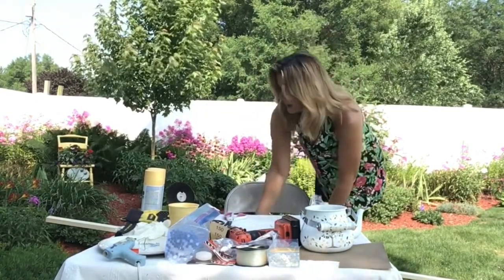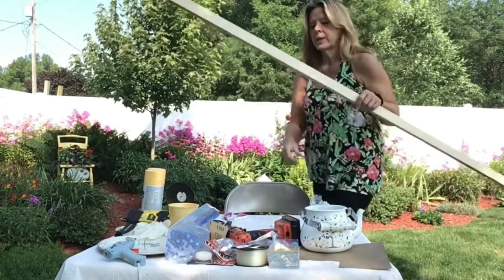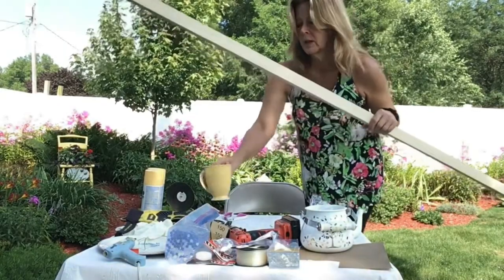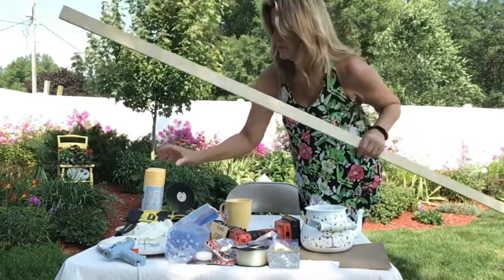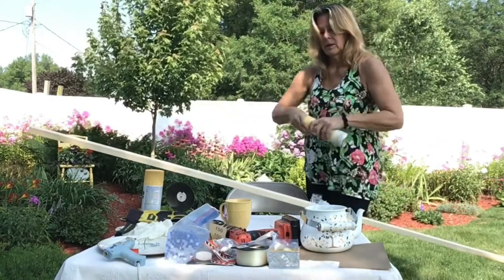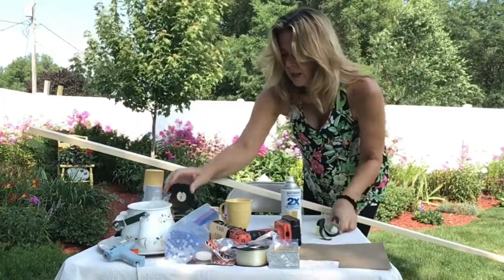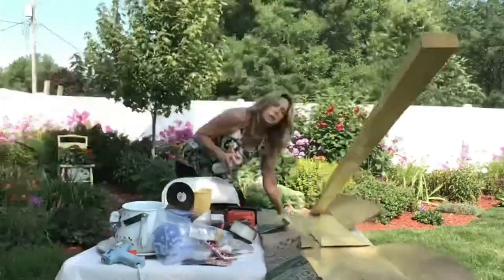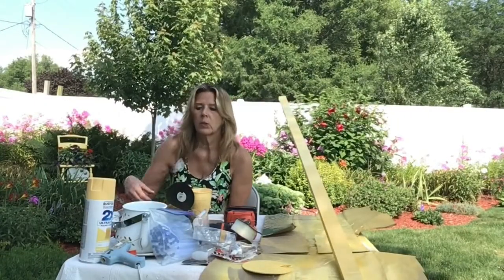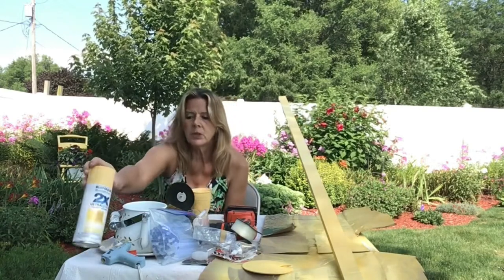We're going to paint our board, and I'm going to paint them both yellow because I have a yellow cup which I also got from the Goodwill — it was 50 cents. I painted the boards with Rust-Oleum because it'll do better in the weather and it'll help to protect the wood.